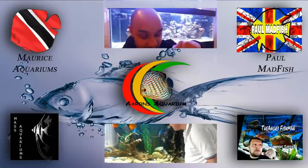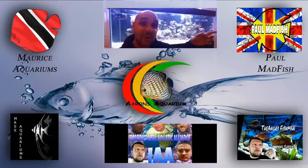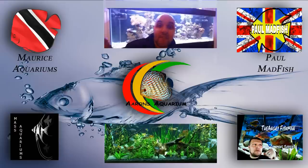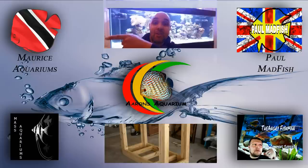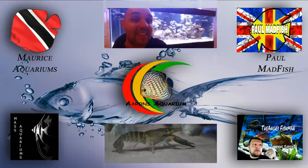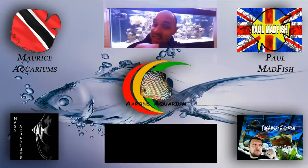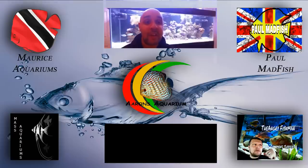Just below you can see we've got the IAA commercial running. In the future, we'll have our previous videos in that box so you can click and go back. If you click on one side you'll see Paul Madfish's logo — click that to go to his channel. The other side takes you to Maurice's channel. The corner links take you to the Angry Fishman's channel, my channel, and MassAquarium's channel. There was also a subscribe button at the top throughout the video — click that to go to the IAA page and subscribe. Thanks for watching and we'll see you soon.